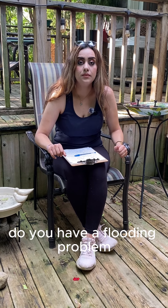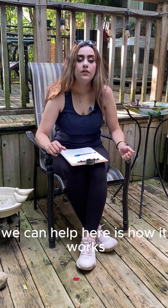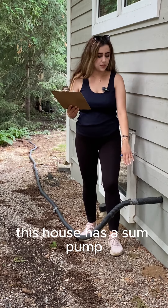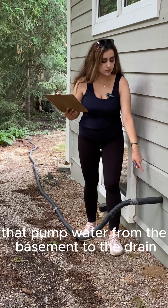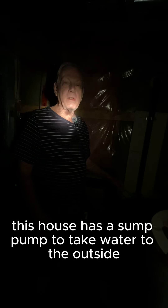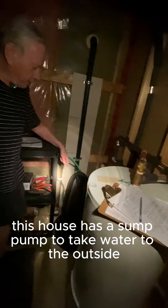Hi guys, do you have a flooding problem? We can help. Here is how it works: this house has a sump pump that pumps water from the basement to the drain and takes water to the outside.